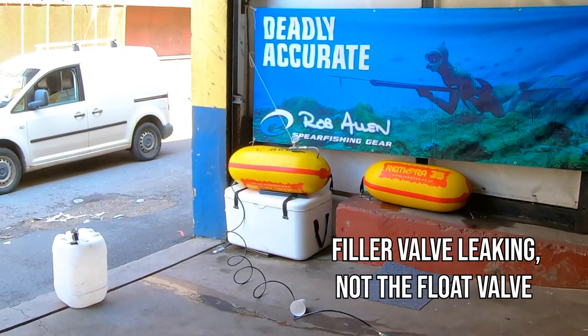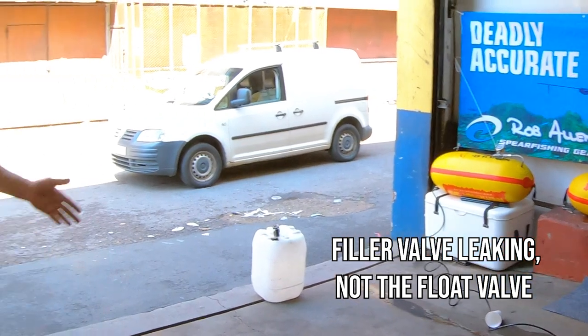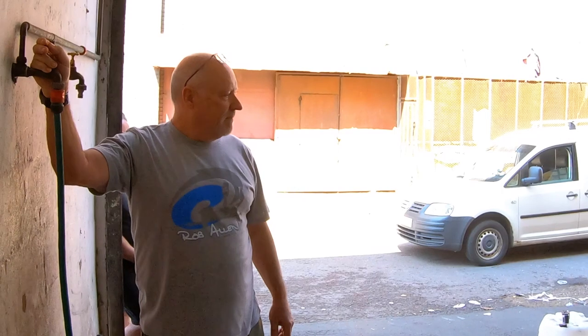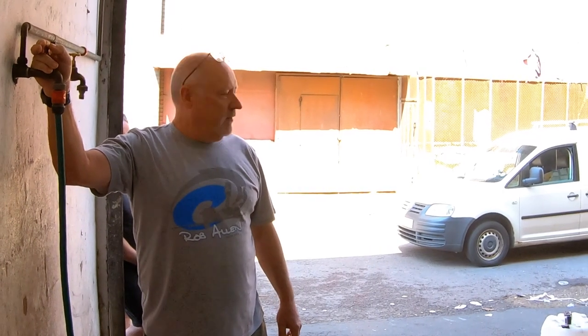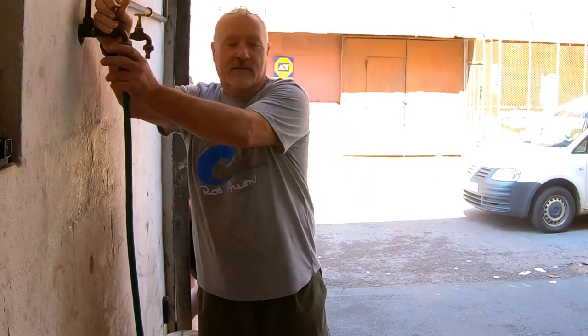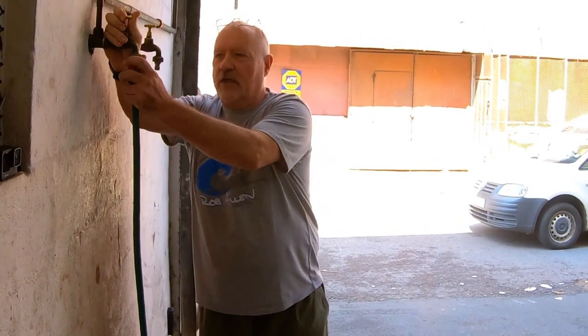It's starting to leak at the valve — it's not the fabric, it's the valve. That's crazy — that's five bar! I never thought it would be that strong. I'm shutting it down because there's no point; we don't have any more pressure. We'd have to get a pump inline.